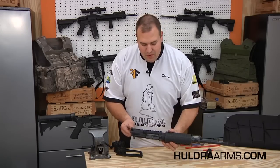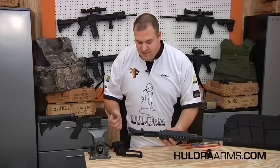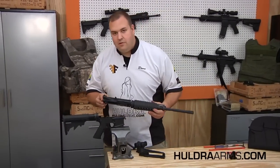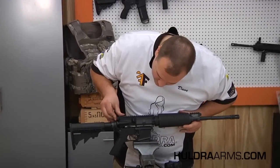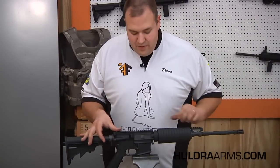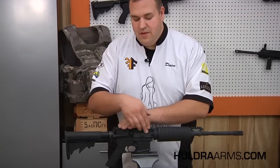That click was the dust cover opening and the bolt going to the forward position. You'll notice, because of the bolt spring, there is slight rearward pressure. We can close the dust cover and reassemble our upper and lower receiver assemblies. To do that, we simply align them, set them in place, press rearward with the upper receiver — compressing that bolt spring tension — and we can then close both the front and rear pivot pins.